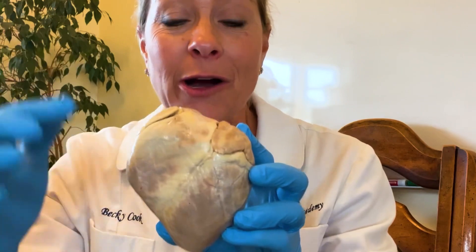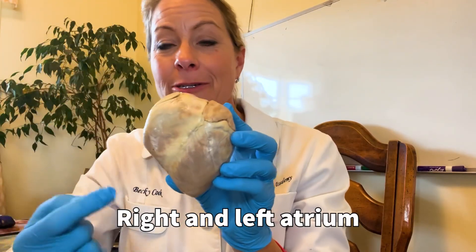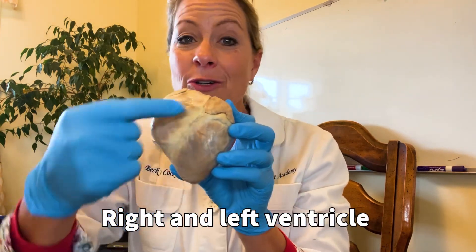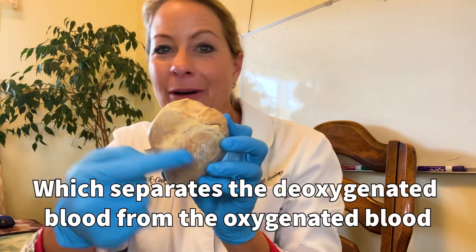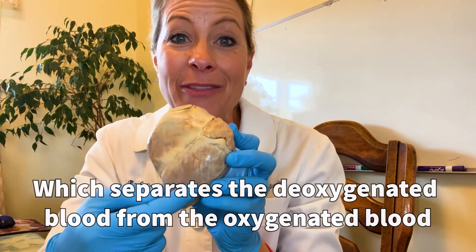I'm so excited because in this heart you can see already from the outside we have the right atrium, left atrium, and down here we have the right ventricle and the left ventricle with the interventricular septum going right down the middle, which separates the deoxygenated blood from the oxygenated blood on the other side.